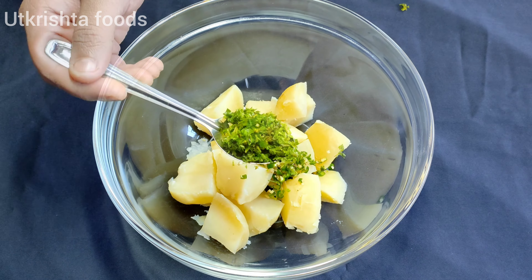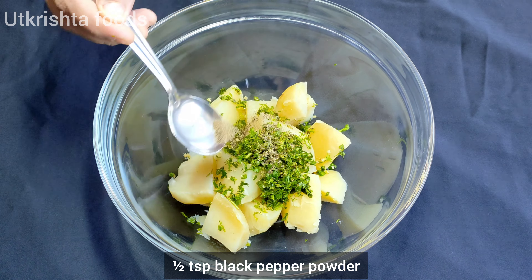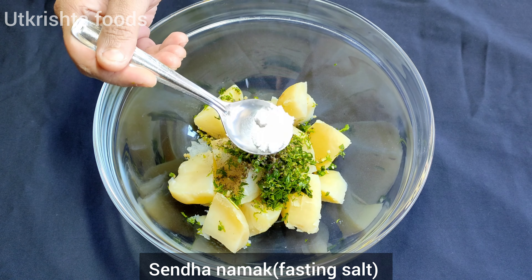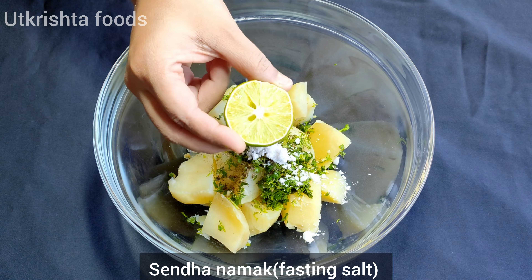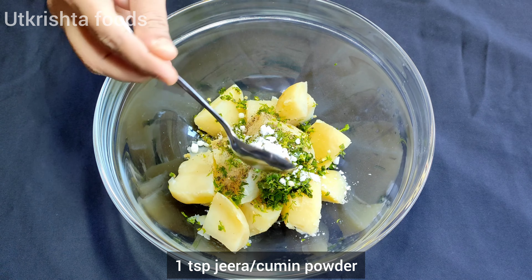I have boiled the olive oil, add 1 teaspoon of garlic and garlic powder. Add the sweet lemon paste, then add the olive oil.